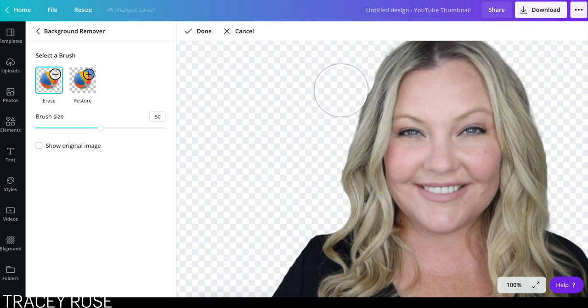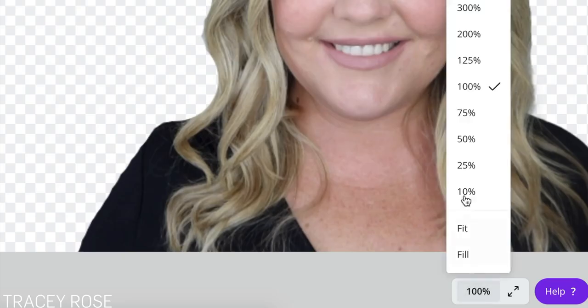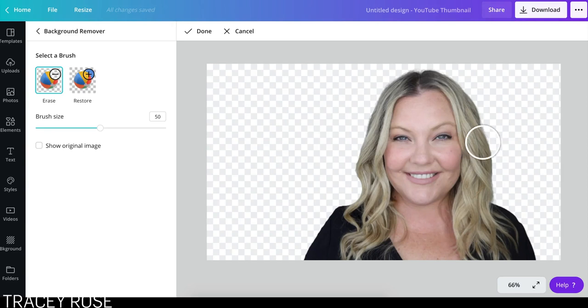Obviously if you're a graphic designer, this wouldn't be good enough because graphic designers need something much more precise. Let's undo that bit — I'm just going to click Control Z. There we go. Let's go back to fit. Okay, that looks pretty cool. For me, that's good enough for my YouTube channel.